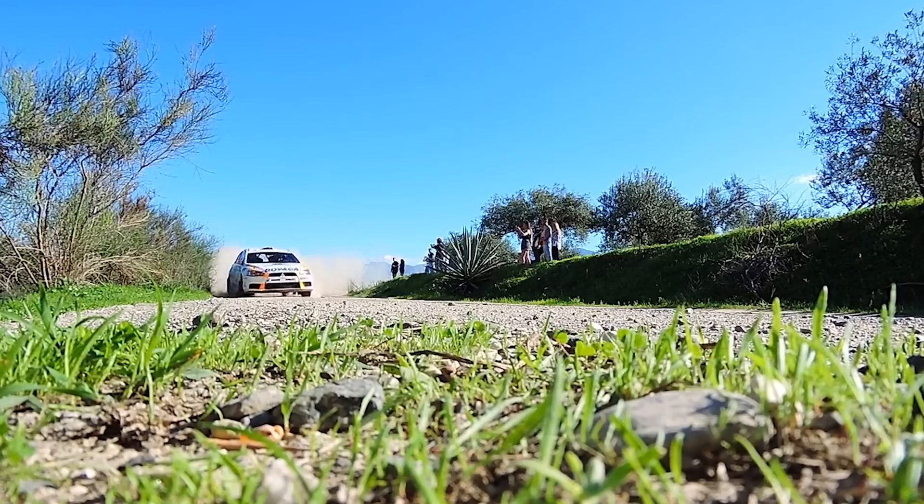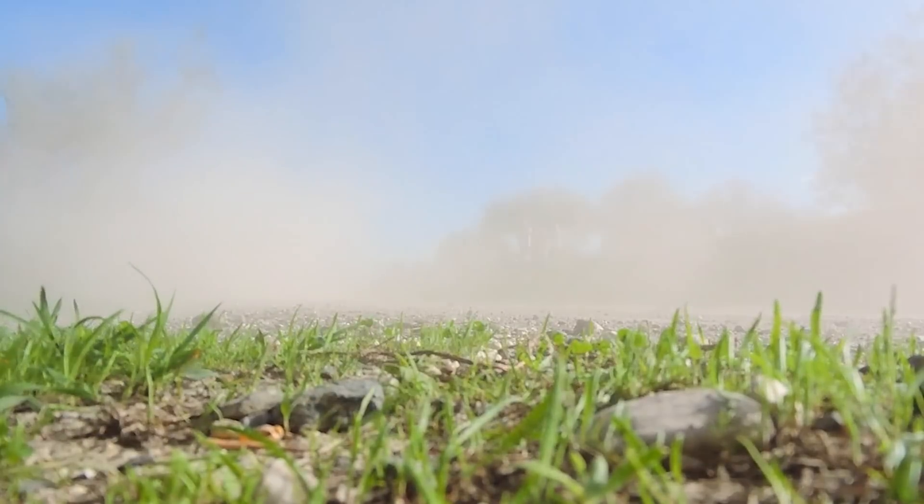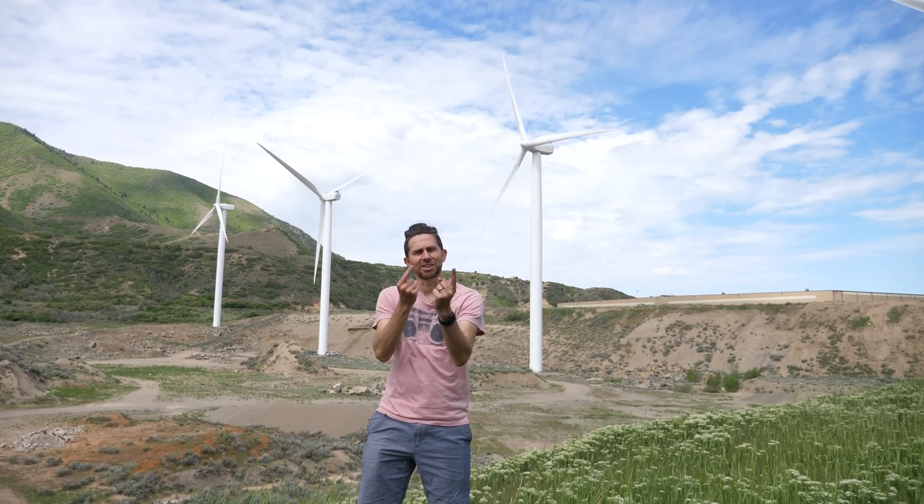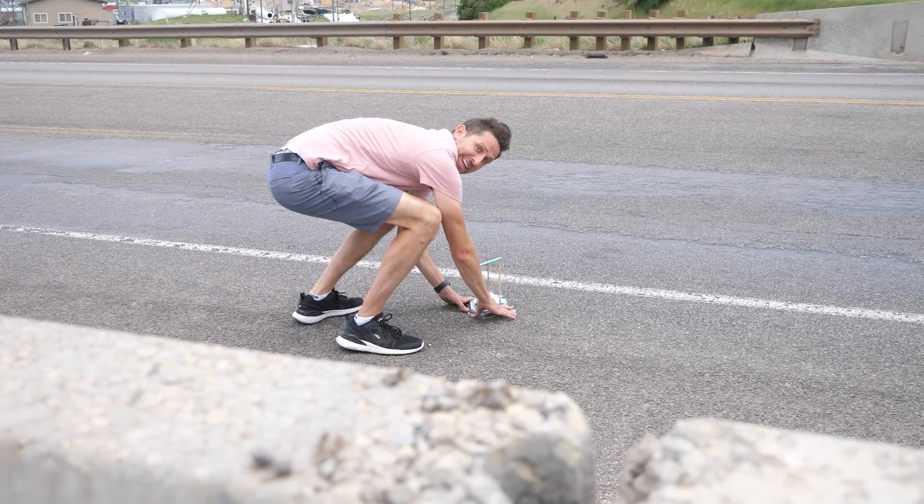We know how to harness the power of the wind with these giant windmills, but what about if we could use the wind generated by cars on the road? What if we just take this same concept of windmills and make it on a smaller scale and put it on the freeway so when a car drives by, it'll turn the little windmill? Would it work?